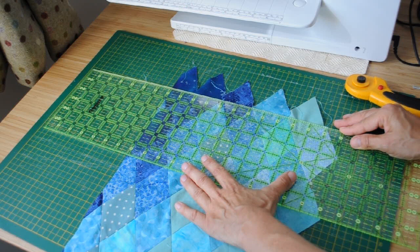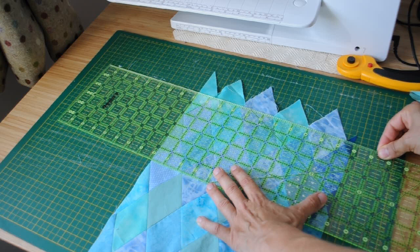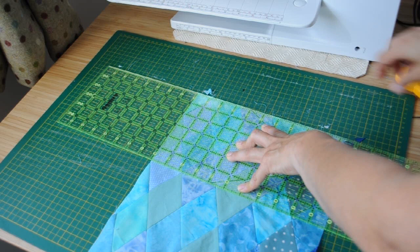Once I've joined my pieces together, I then need to trim it down to size — and that's what I'm doing here, just trimming it down.